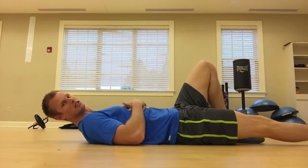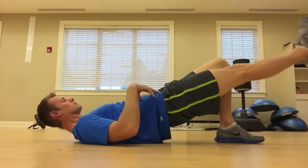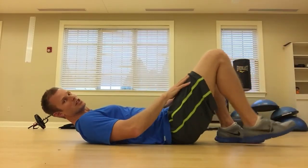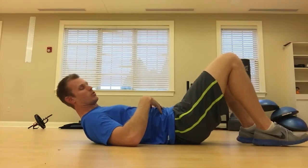To make it a little harder, we're going to extend one leg, go up and squeeze, trying to keep the hips nice and stable — going up nice and high. Then you're going to switch legs.